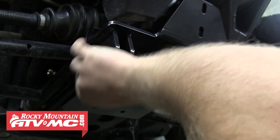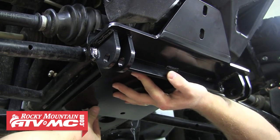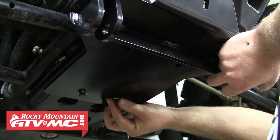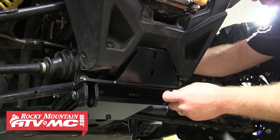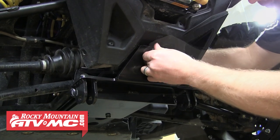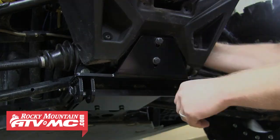Now we're ready to begin attaching the plow mount. Hold it up into place and using two of the shorter bolts, attach it to the rear mount we just installed. Once we've got both shorter bolts installed holding the rear end of the plow mount up, we're going to move to the two longer bolts for the front mount. Thread both longer bolts into the clamp, but don't tighten either of them yet. We just want the mount left loose for now.